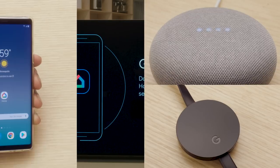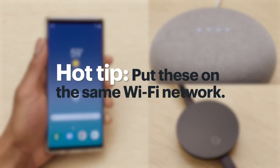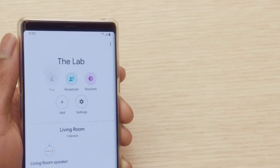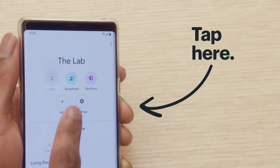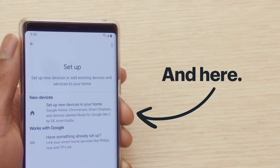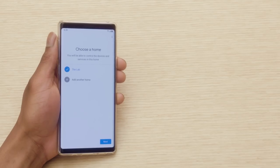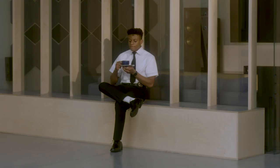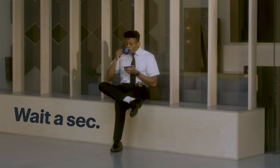The speaker, Chromecast, and your phone should all be on the same Wi-Fi network. Grab your phone and open the Google Home app. Tap Add — it looks like a circle with a plus sign. Then tap 'Set up device,' and then 'Set up new devices.' On the next screen, select your home and hit Next.